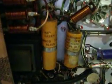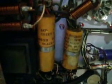I notice that there are two electrolytic capacitors and they look pretty old and dried up, so I'll have to check those before we apply power to it.